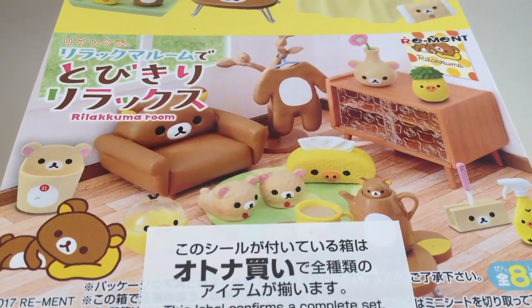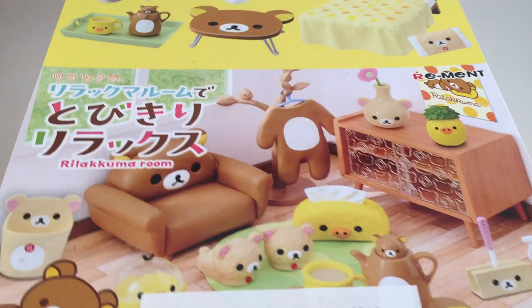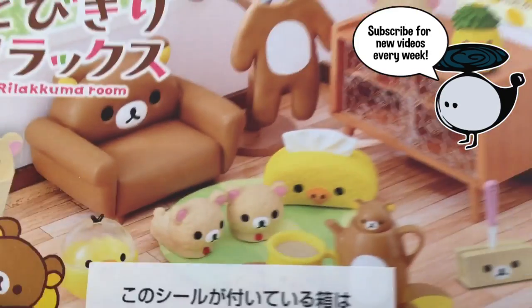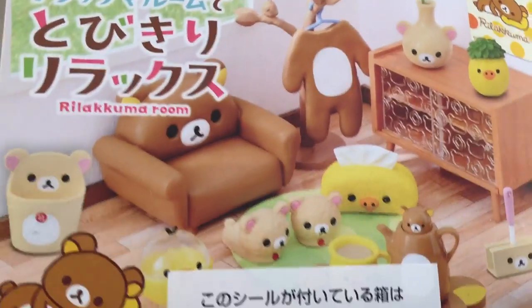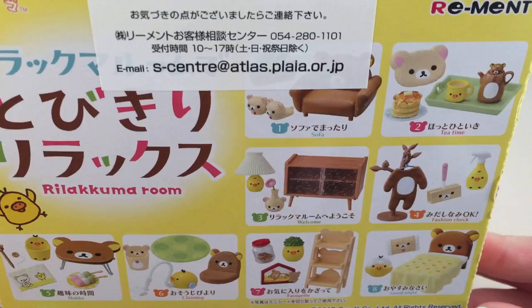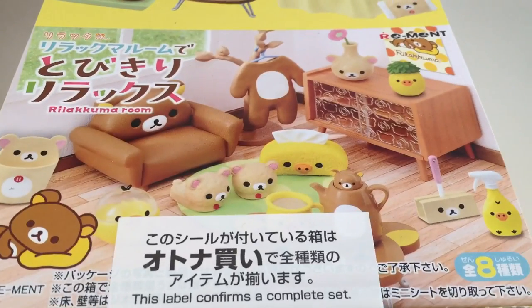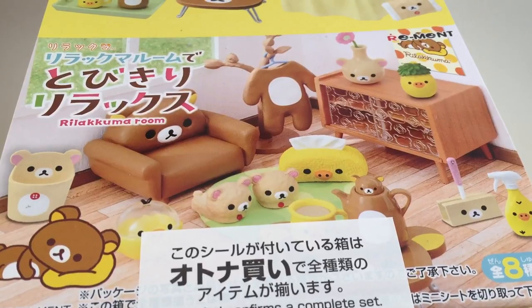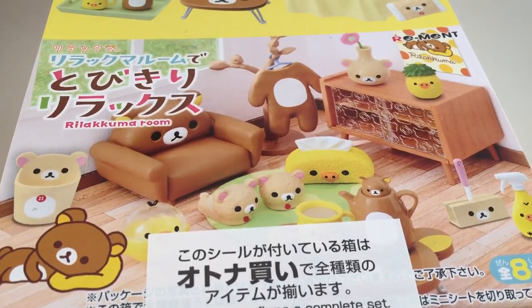Hey guys, it's Holly. Today I am opening this Rilakkuma remit and I'm really excited about it because this is a Rilakkuma room with Rilakkuma furniture and all sorts of really fun things. I got this remit from Claydough and Me — they have a website that I will link down below in the description, but let's go ahead and get started.